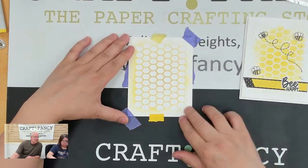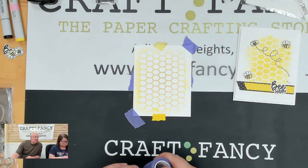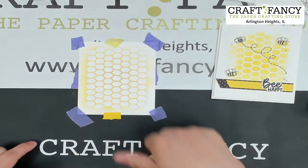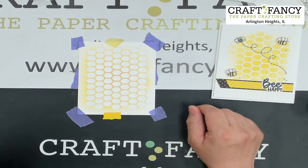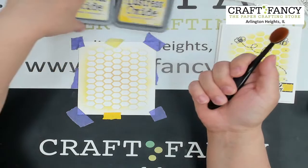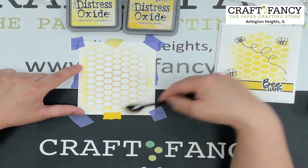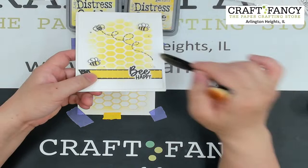Custom stencils, Craft Fancy style. I'm taping it down with the purple iCraft tape — reusable, just peel it off. I'm using the small Craft Fancy blending brushes: two yellows — a darker one, Mustard Seed, and a lighter one, Squeezed Lemonade. Going darker in the middle and lighter on the outside for a fading effect on the background stencil.